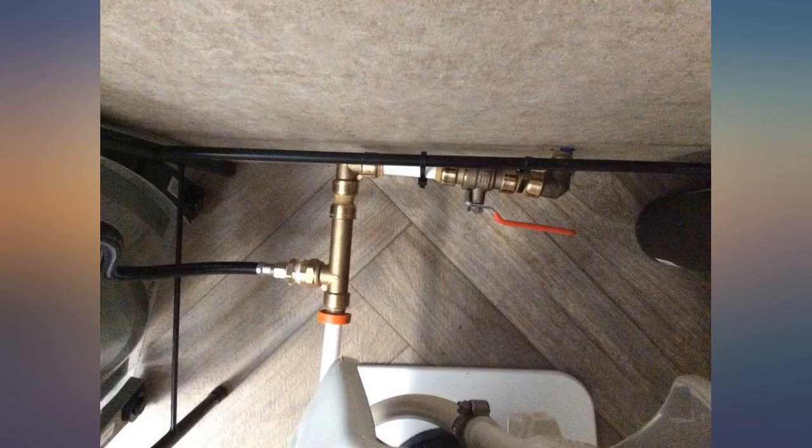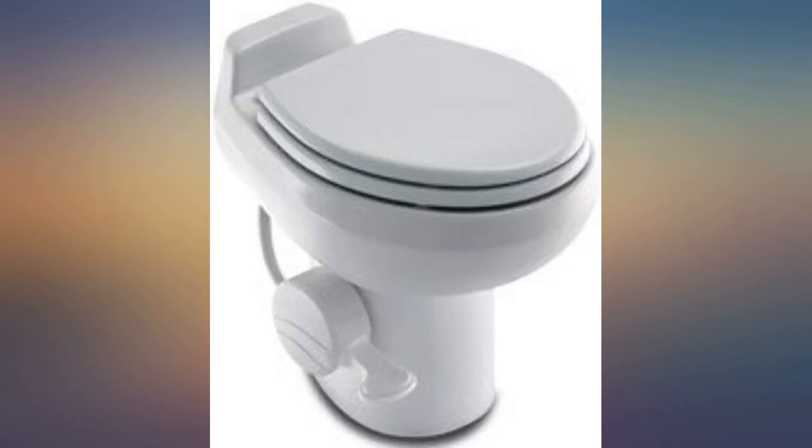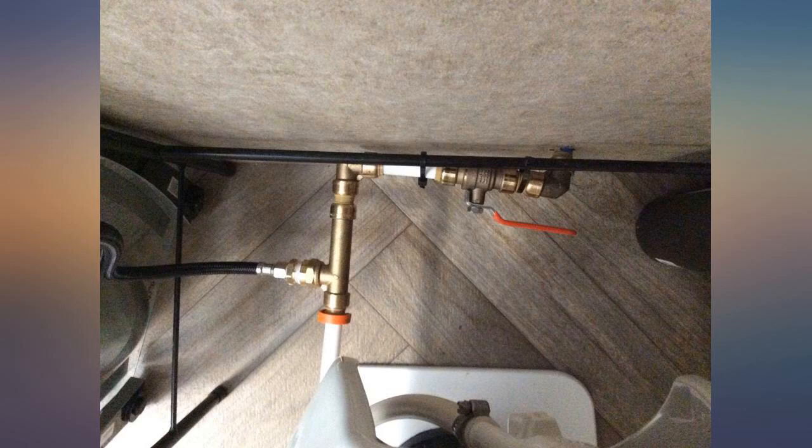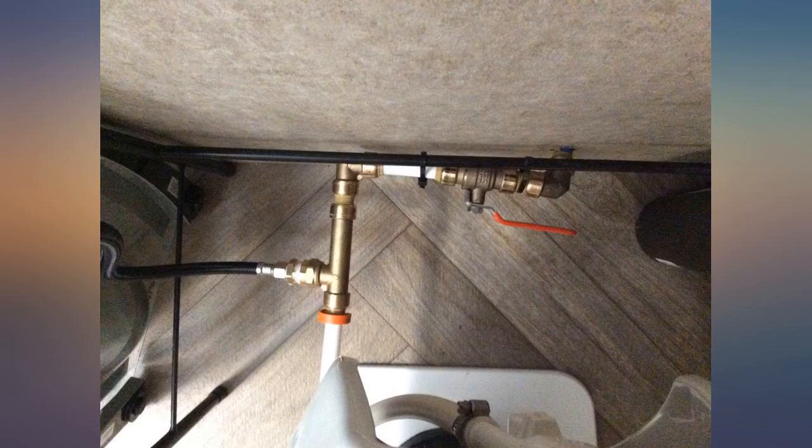I also recommend installing a cutoff valve and quick-release shark bite fittings. I was able to remove my toilet, thanks to the broken stud, replace all studs, and reinstall it in 10 minutes without having to go outside and shut off the water.